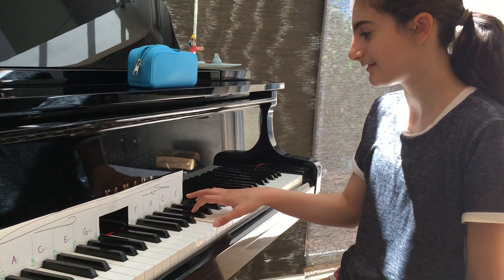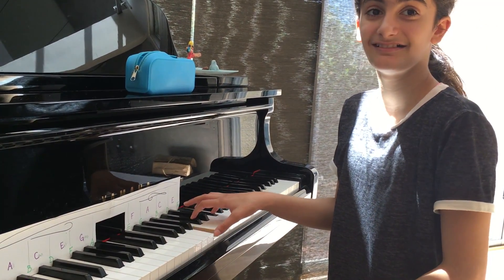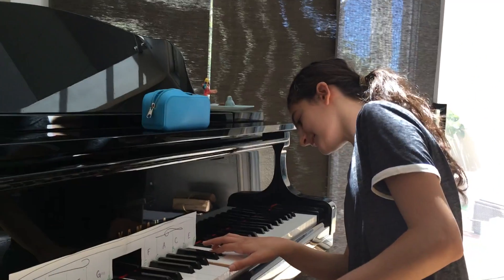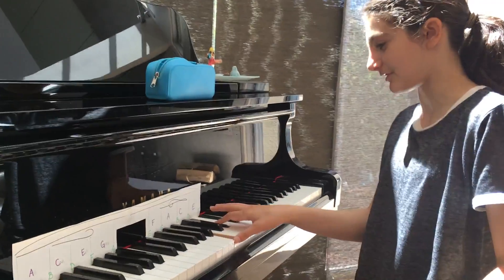Keep your F sharp on top. Don't move your top. Yes! There it is — yay! B, D sharp, F sharp. There you go.